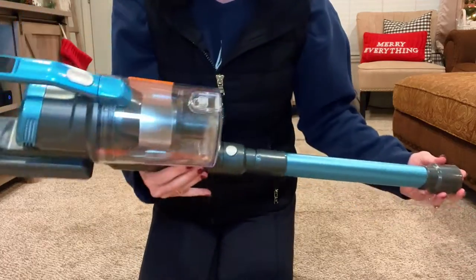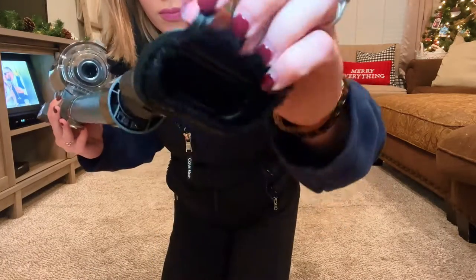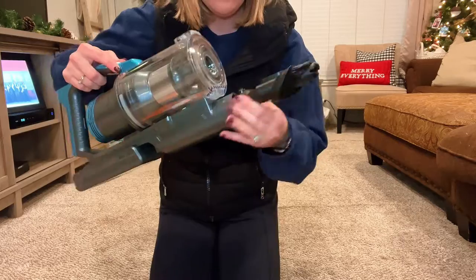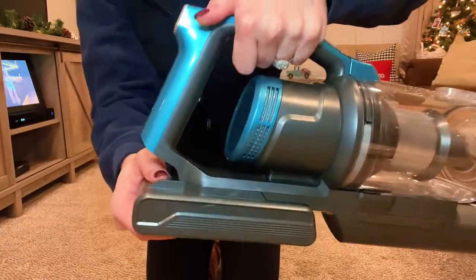There are so many different ways to use this vacuum. You can use the different attachments — you can see here that there's the brush feature, the plastic feature slides right back in, and then the crevice attachment. These two attachments easily attach, and then you have the vacuum function.